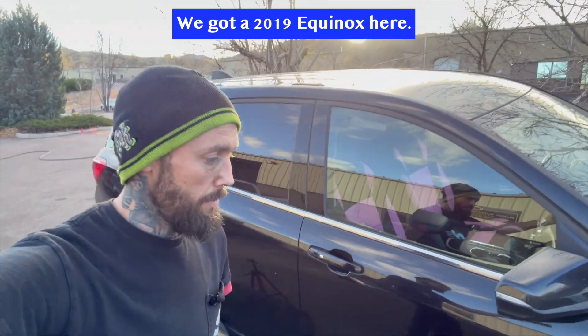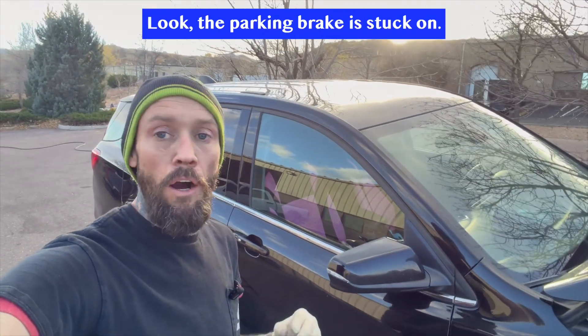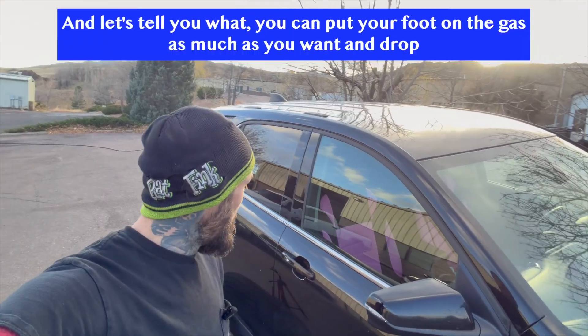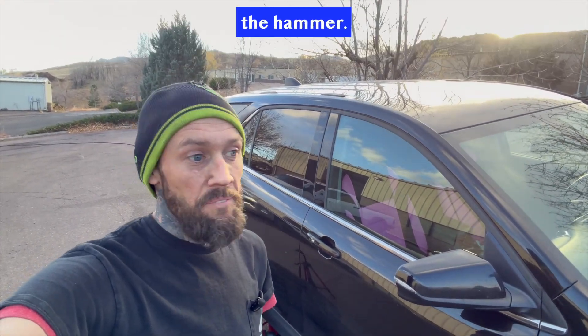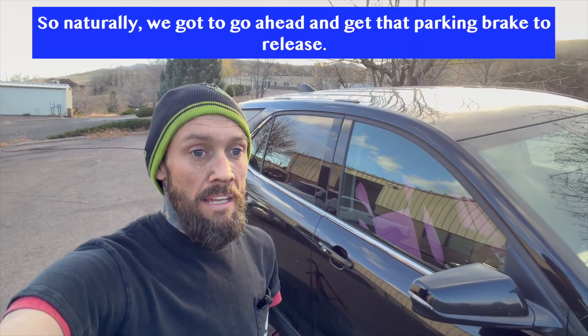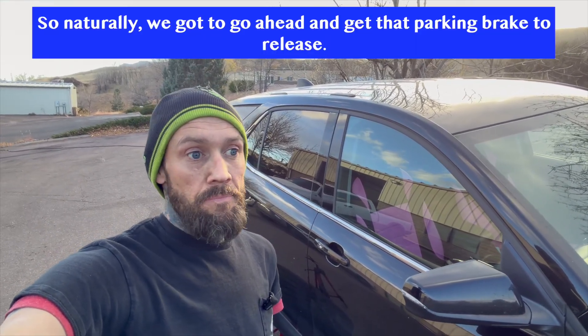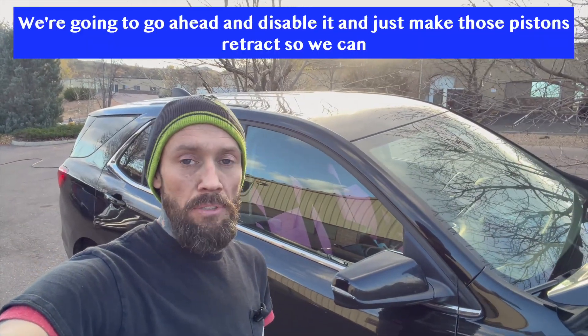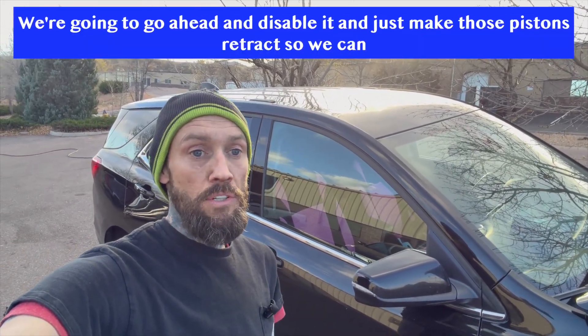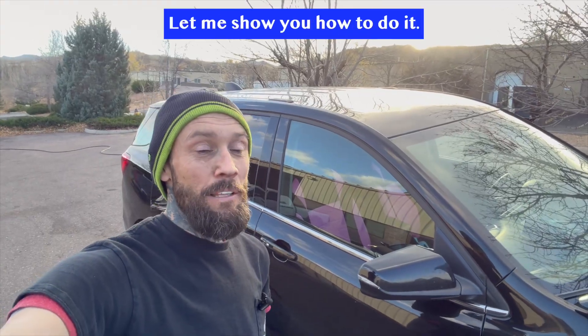Dave, we got a 2019 Equinox here. The parking brake is stuck on and I'll tell you what, you can put your foot on the gas as much as you want and drop the hammer — it is not moving. So naturally, we got to go ahead and get that parking brake to release. Here's what we're going to do: we're going to disable it and just make those pistons retract so we can drive this thing in.